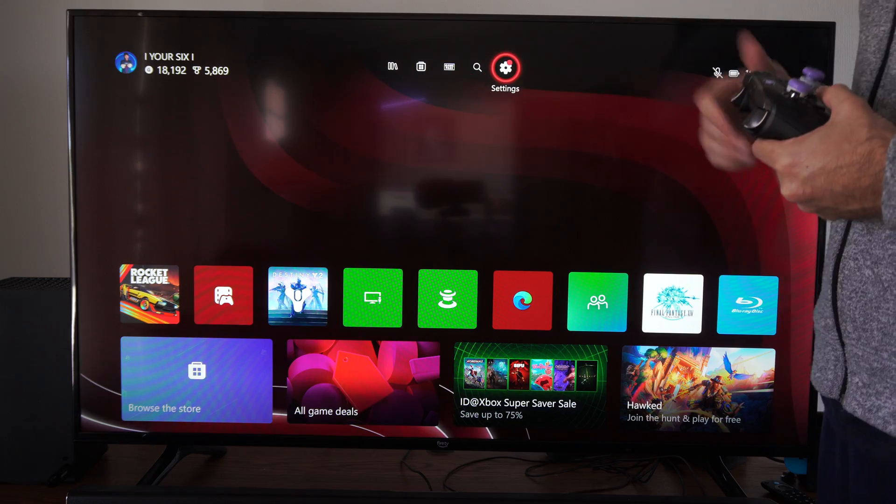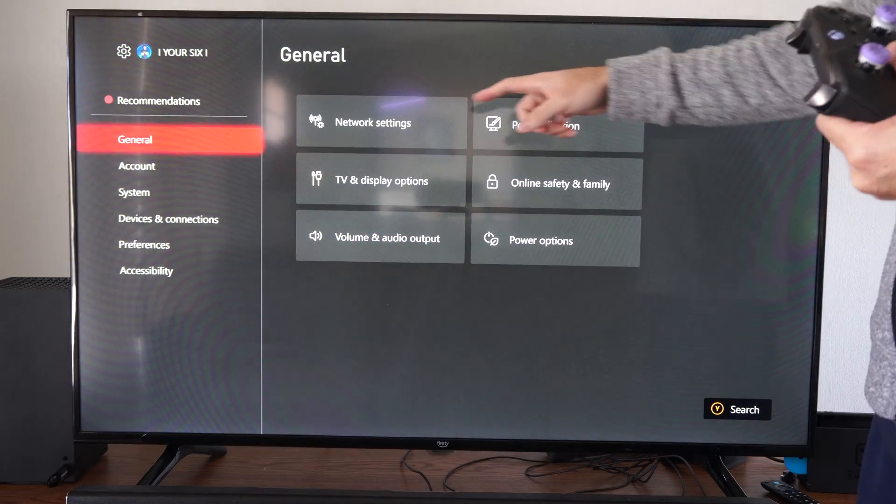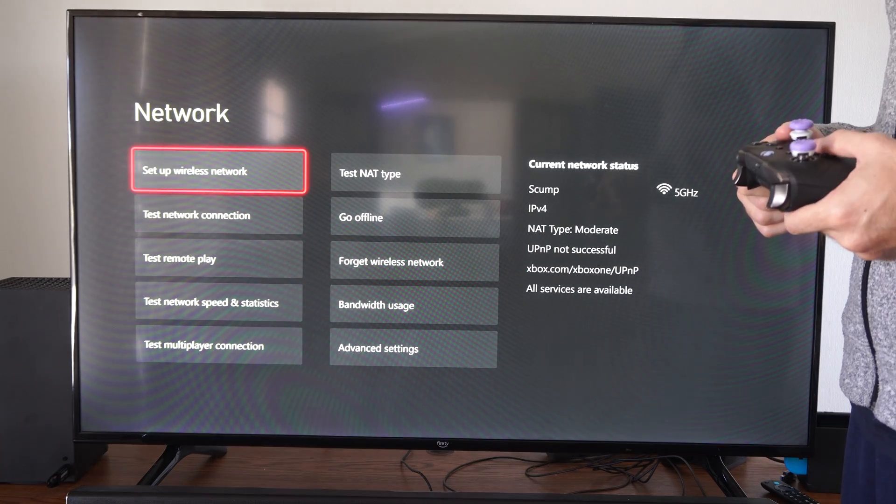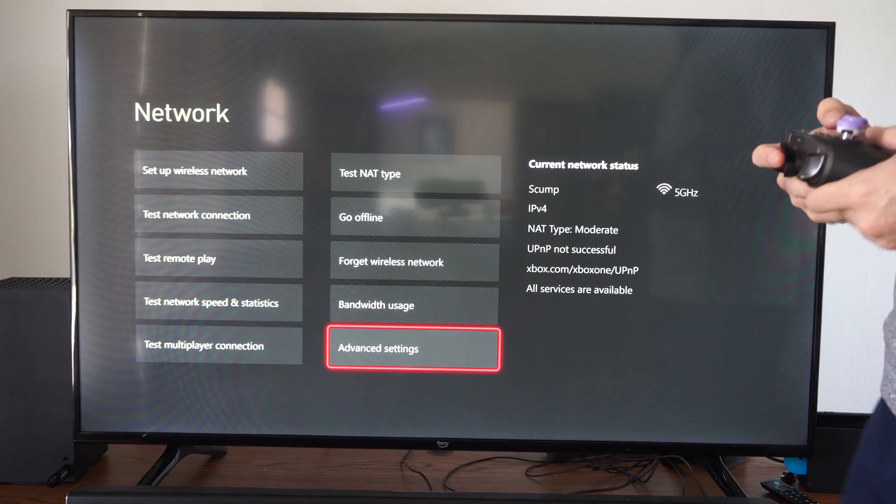So on the home screen here, let's go up to the top and go to Settings. Then go to General and go to Network Settings. Then we want to go to Advanced down here in the bottom right and select it.